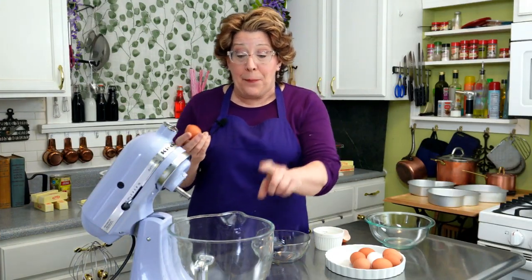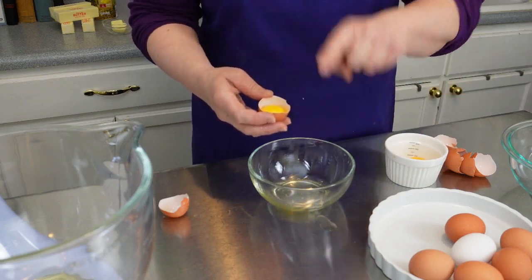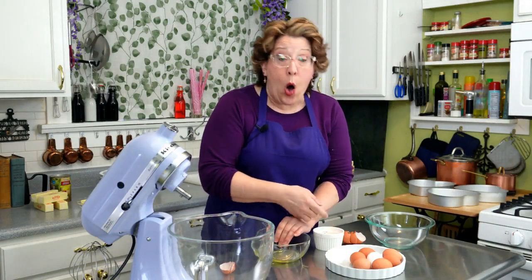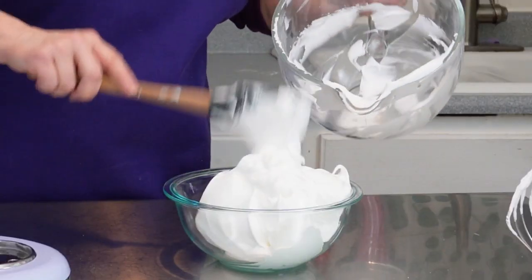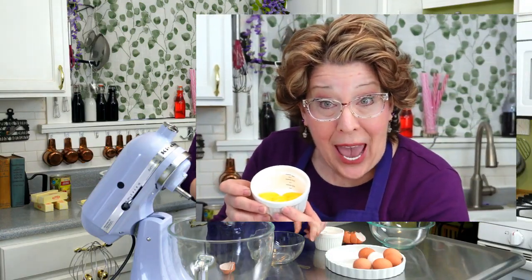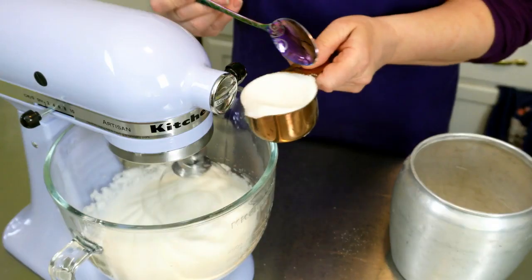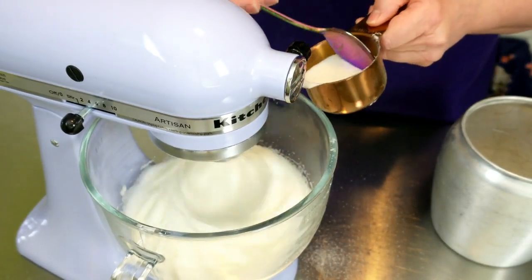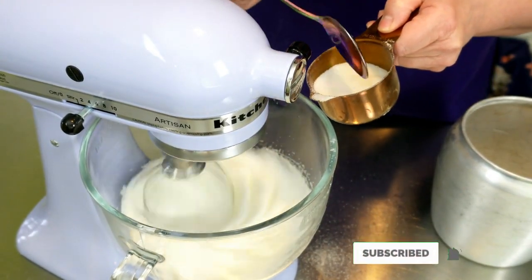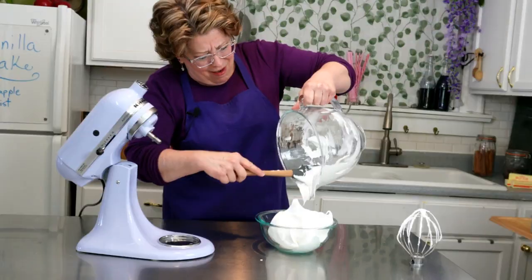Then take six egg whites and put them in your mixer bowl. I always separate them outside the bowl — that way if a yolk is going to burst, it bursts in the small bowl and not in here and ruin the whole batch. Make sure your mixer bowl is super clean, otherwise your egg whites won't whisk up into a nice meringue. Whisk those until they're nice and foamy. Then while it's on high speed, add in three-fourths of a cup of sugar, one tablespoon at a time. This will allow the sugar granules to break down and fully mix in. Beat that to stiff peaks — see the mountain peak? It's beautiful.